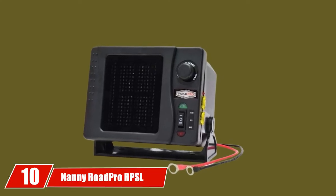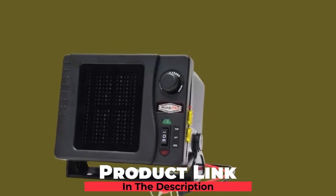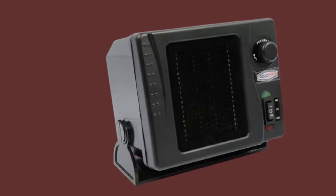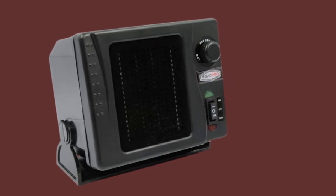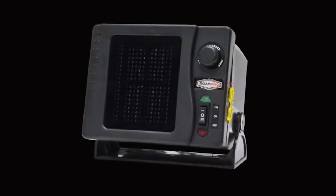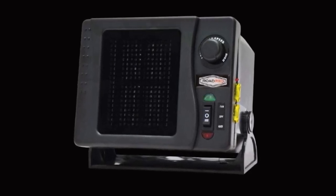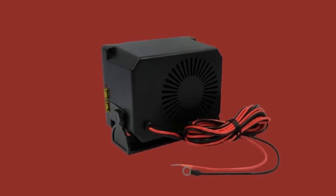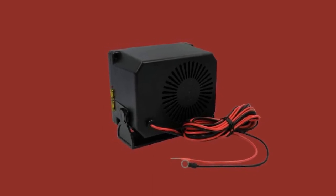Finally, the number 10 position is dominated by the Nanny Rode Pro RPL68112V. This Rode Pro Direct Hookup Ceramic Heater is a very portable choice for your golf cart. You can directly hook it up to your vehicle battery and have it working right away. This heater has a wide variety of available applications — not only does it work for golf carts, but for other kinds of vehicles as well. You can also switch from heat to cool settings, so if you want cooler air in the summer, you won't be disappointed. The model is easy to install and comes with all installation hardware. However, it leaves a lot to be desired in terms of durability.